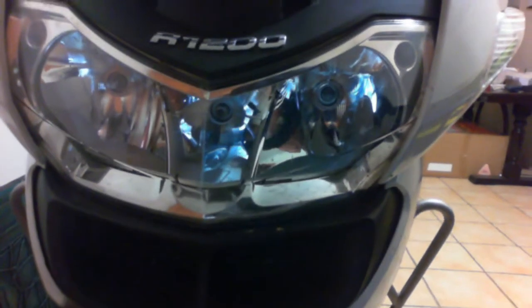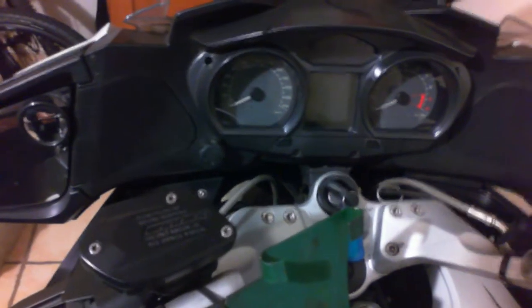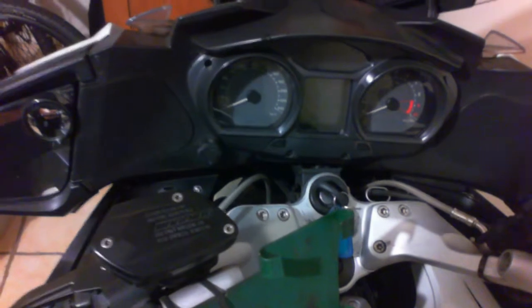That technique is to actually use your cell phone camera to see what you can't see. When you're replacing the globe you're working in a confined space. There are three globes on an RT — the left and the right are the low beam and the middle is the high beam globe. I've replaced both low beam globes quite often, probably about three times each, and I've had the bike for about 70,000 kilometers.